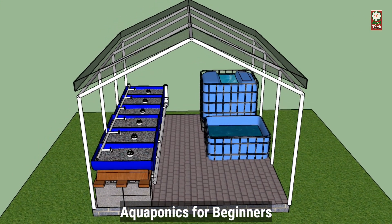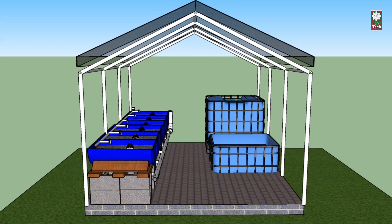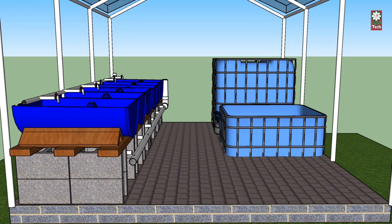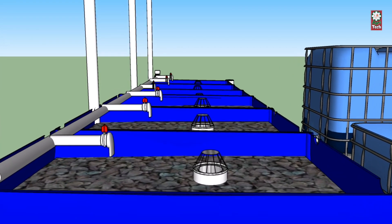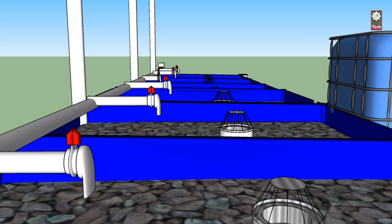Aquaponics for beginners. A primary reason many practitioners are now establishing their soilless garden is to maintain a more sustainable way of cultivating plants. However, there are also challenges in setting up an aquaponics system for the first time. If you are starting out, choosing the best aquaponics system for beginners will depend mainly on your plant and fish cultivation goals.